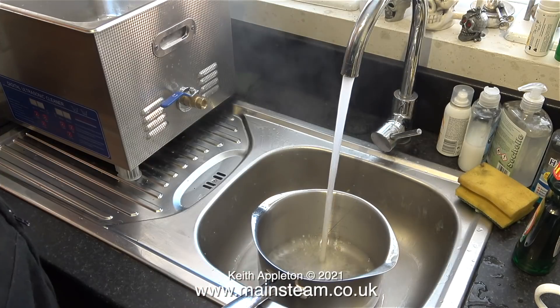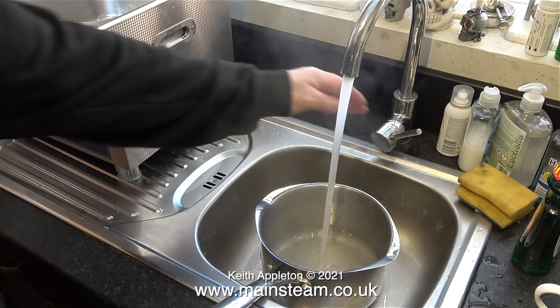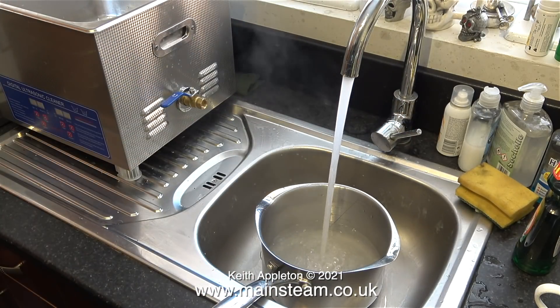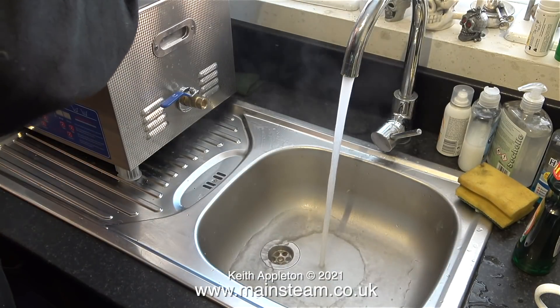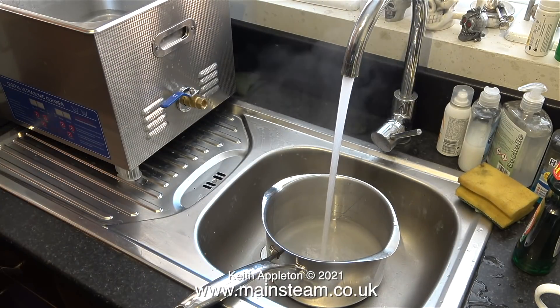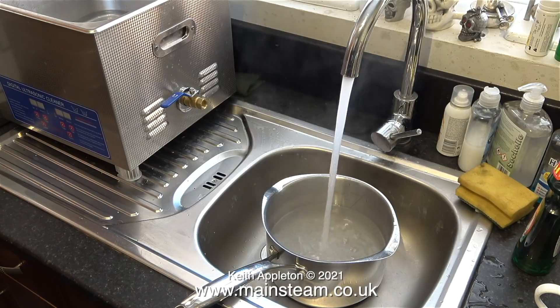Now I can fill the pan with the water. I bought this ultrasonic cleaner because lots of viewers wrote in and suggested I buy one, and so now I have. I'll speed up this bit so you don't fall into a coma at the beginning of the episode. I filled the ultrasonic cleaner's tank about three-quarters full.